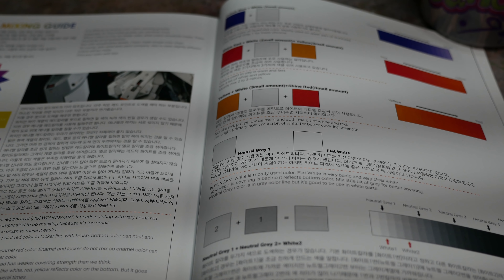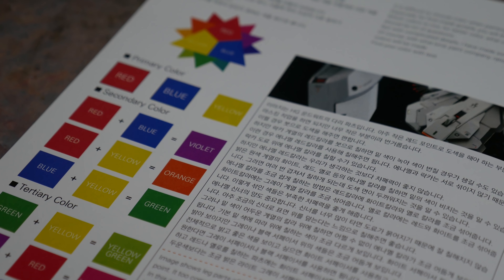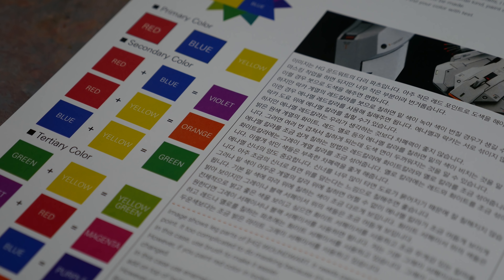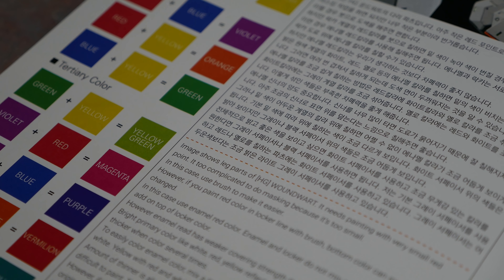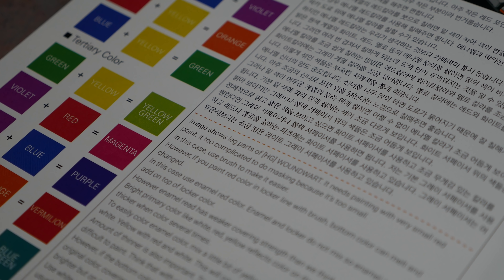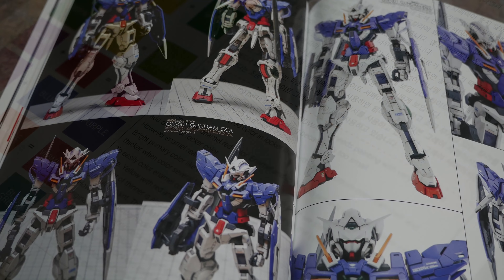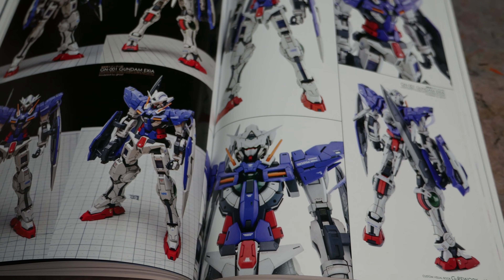Just looking at the stuff here — these guys really love the Exxia. The last G-Rework book had a great part on modifying the Gundam Exxia perfect grade, and now we have one on the Gundam Exxia master grade. It's really speaking to me. I'm sitting here thinking I should do this to the perfect grade, but when will I find time to get to it? Who knows.